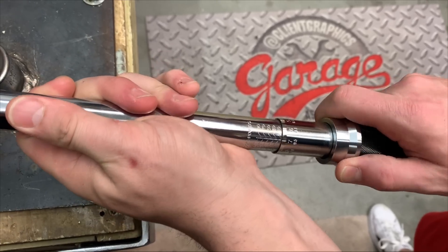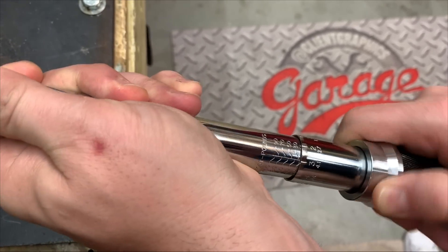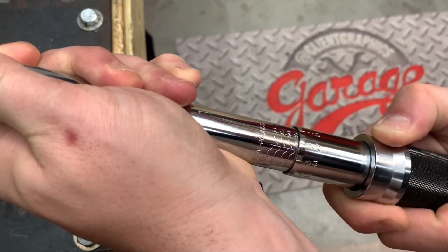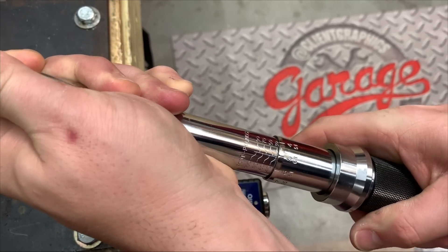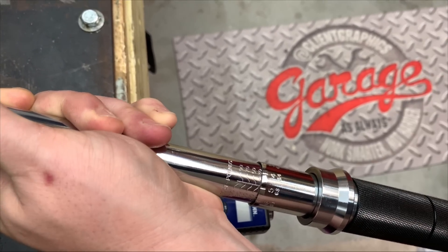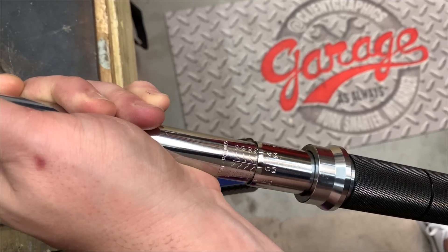First we're going to dial in to 35 foot pounds. That's going to be our baseline that we're going to be using for every measurement going forward. So this is pretty important. Now that we're dialed in at 35 foot pounds, we need to establish our baseline and make sure that we're getting accurate numbers. So let's get to testing this torque wrench.